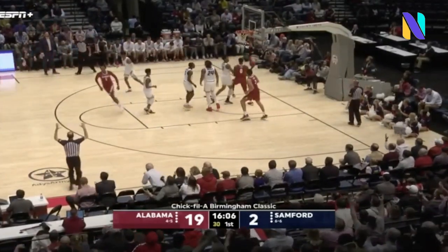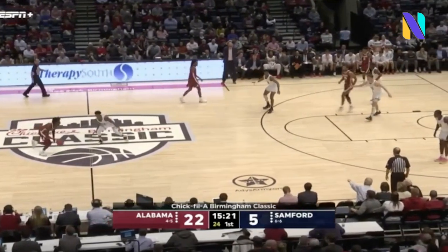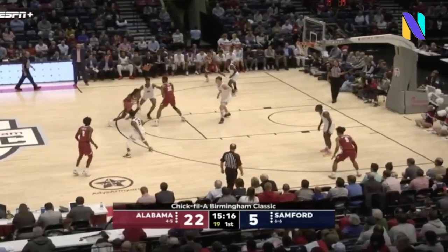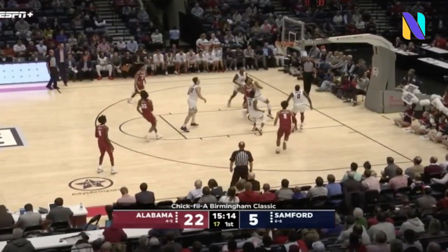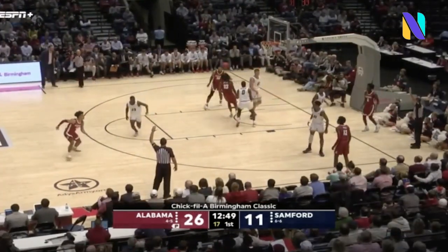Wow, what a show from this Alabama team. Can you imagine, Murray, that this Bama team is playing without three key players — two hurt and a Villanova transfer that's not yet eligible? Well, they're already good, with almost all highly recruited players out of Montgomery.